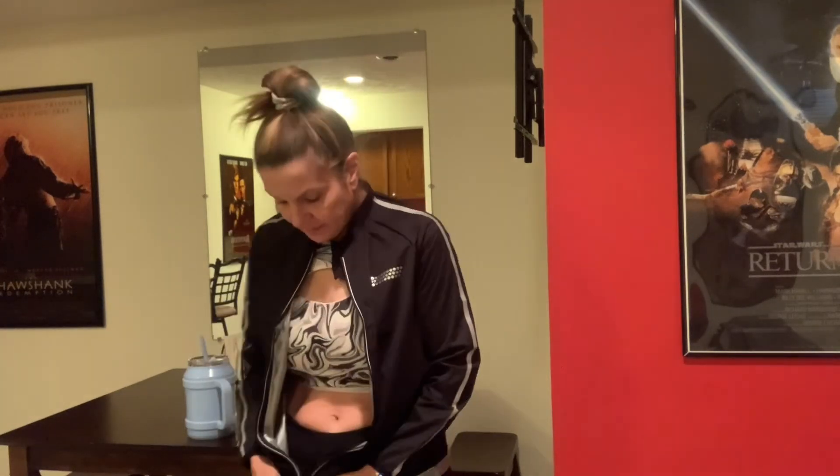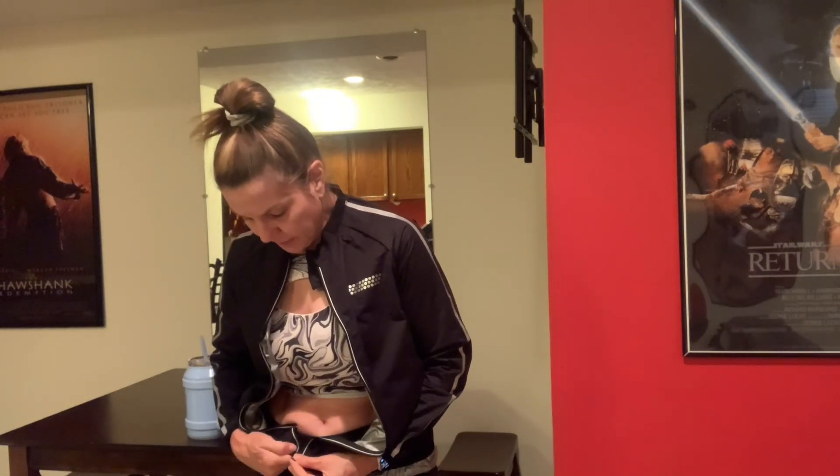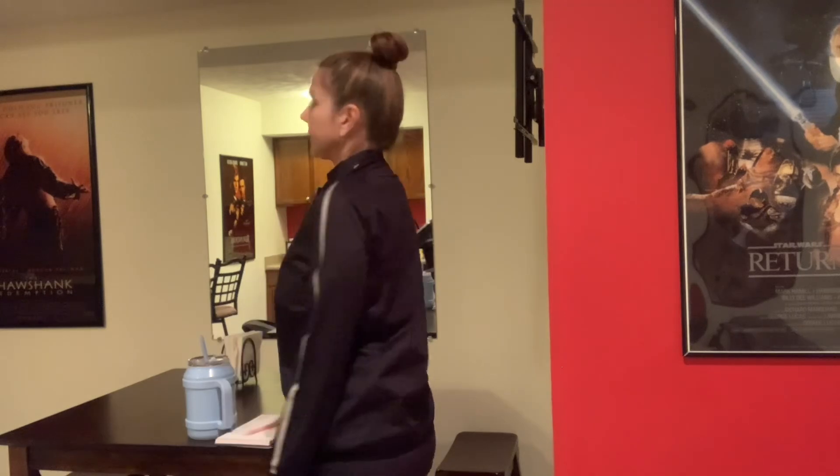I'm going to zip it up and show you. So you could go running in this. Let me show you all the way around. This is actually really stylish — you could go for a run in this. It has elastic at the sleeves, elastic at the bottom, and it fits really well up here. There's a little tab that goes over the top of the zipper to keep it from unzipping. It has a stylish design.